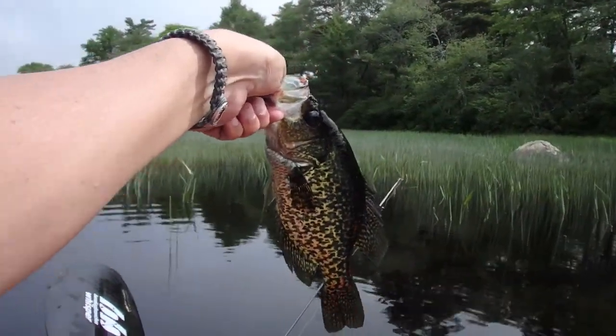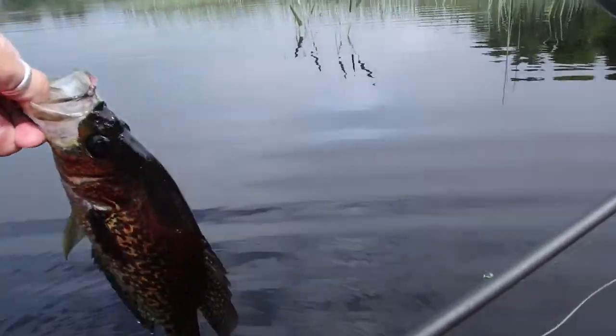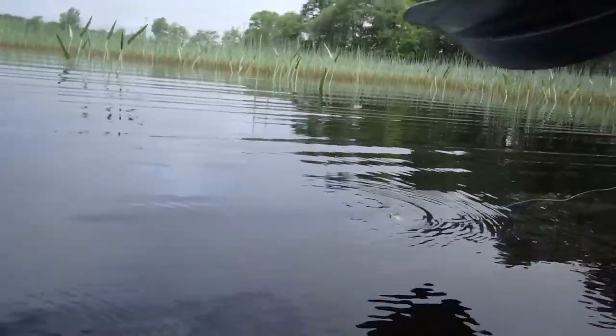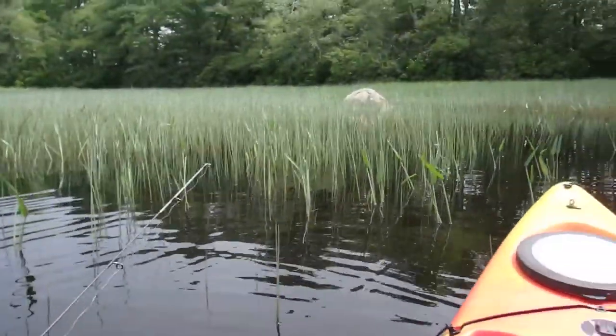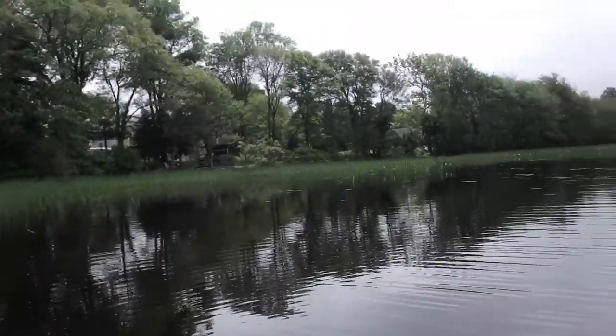First fish of the day — nice crappie. Let's see if this waterproof camera system works. We'll try to release this fish back into the water. You can see it there — there he goes. And we're still working. Guess that's a good thing.